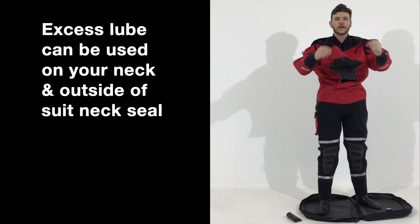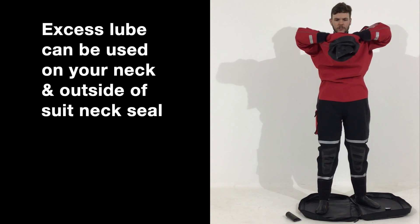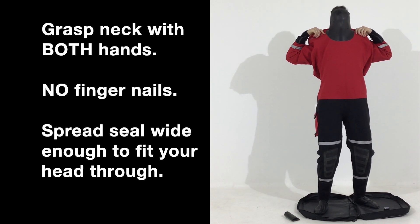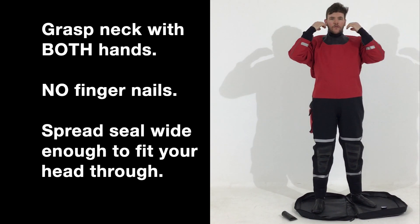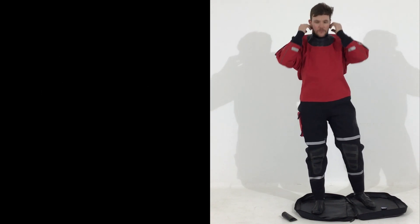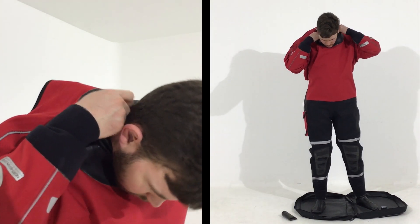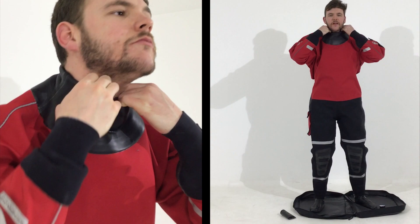You can use a bit of the lube that is on your hands and just rub it around your neck. The best way of doing this is to just stretch the neoprene open, and sometimes it will be easier if you can just put your head straight through. What you don't want to be doing is pulling the neoprene from the outside in case you split it or put your nails through. Make sure the neoprene is flat on the inside of your neck — that gives the best seal.